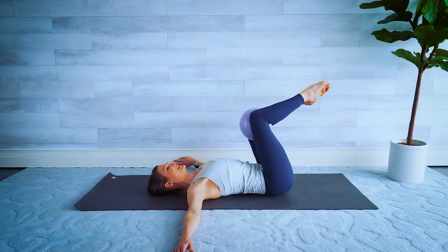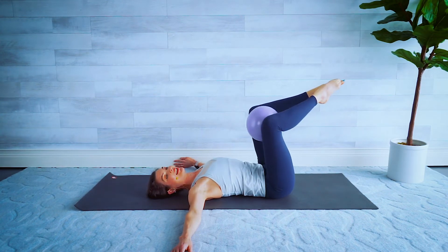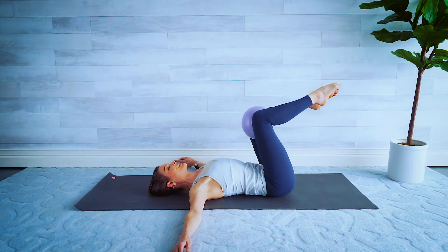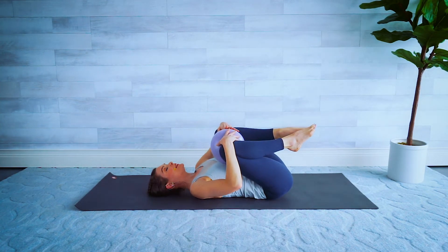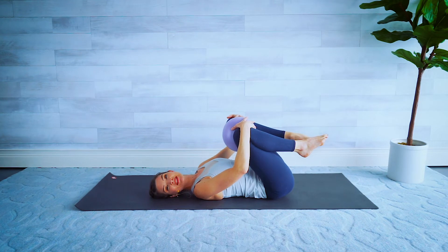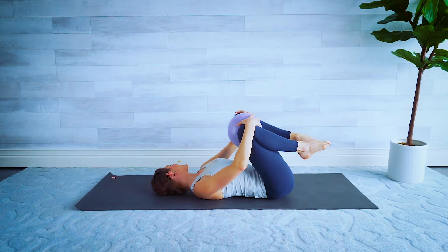Lift, side, and lift — one more each side. Back to center, and again hug those knees in, a little rock and roll. Releasing that tension — while we're here, turn the neck to the side to release any tension in the neck, and the other way, and back to center.